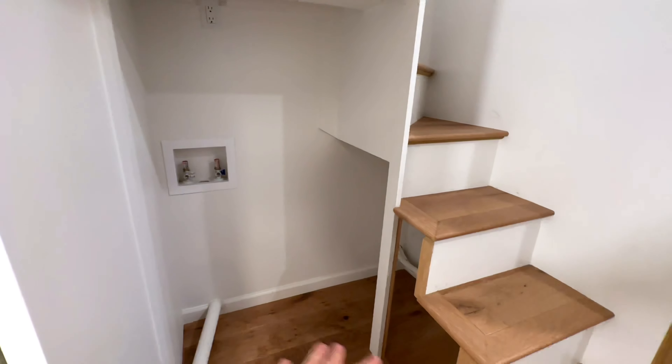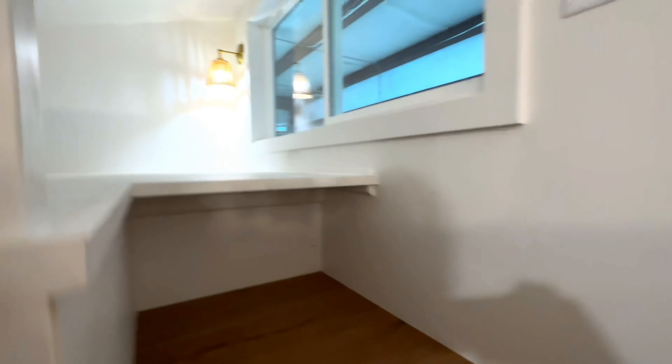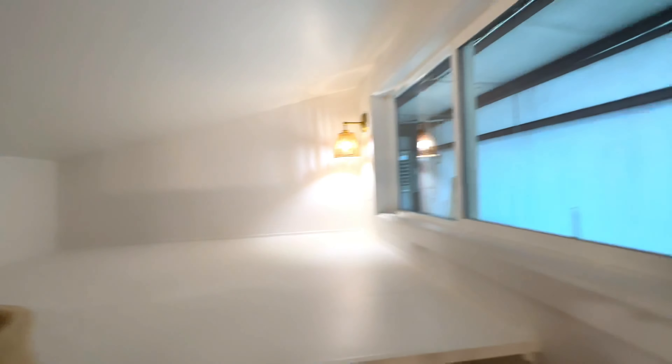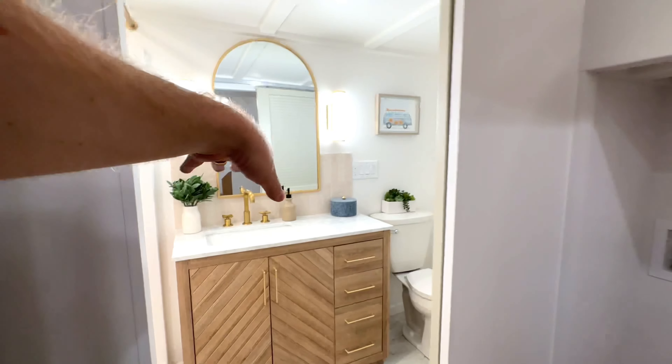We've got a lot of local white oak used throughout. This area underneath the stairs is big enough for a washer dryer combo unit, and we've tried to preserve as much of the stairway as we can. Up these stairs is a loft with room for a queen bed and little pockets of storage wherever we can fit them.